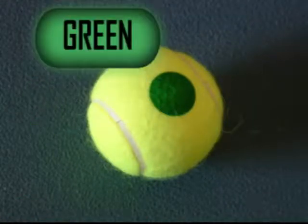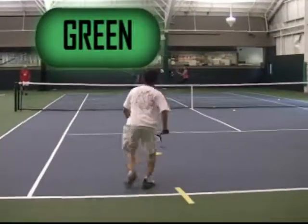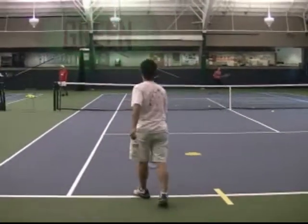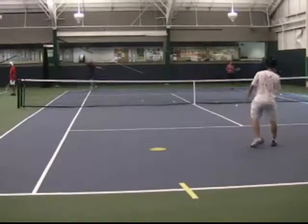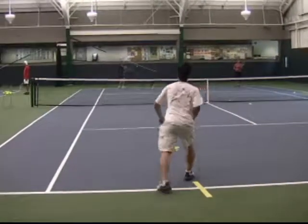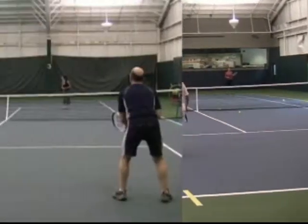Green tennis is the final stage of the red-orange-green progression. It is played on a full-size regular court, but with a ball that is 75% compression. Once in green tennis, players can play full singles or doubles matches.